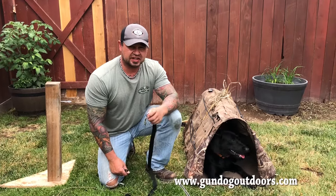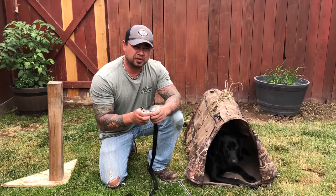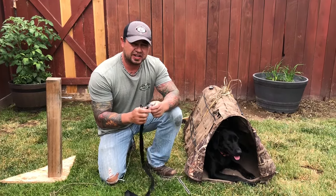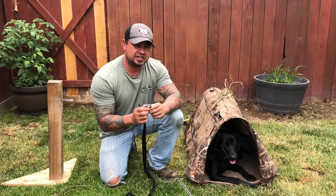I want to talk about a new product that we just designed at Gundog Outdoors. It is basically a quick-release safety system, and it's designed to train dogs how not to break in the field in a hunting situation.